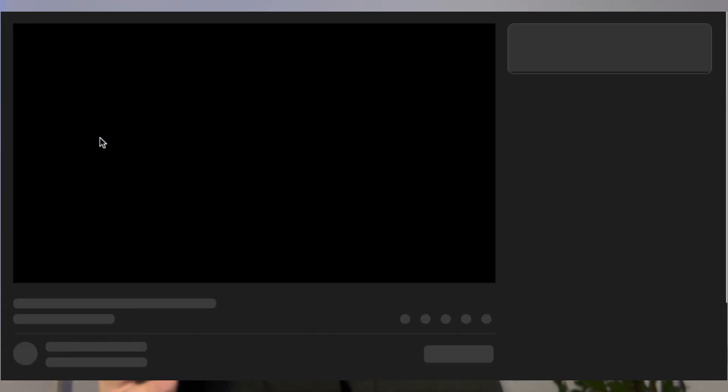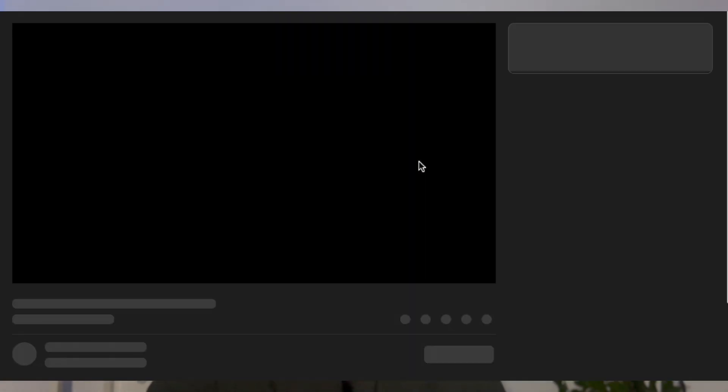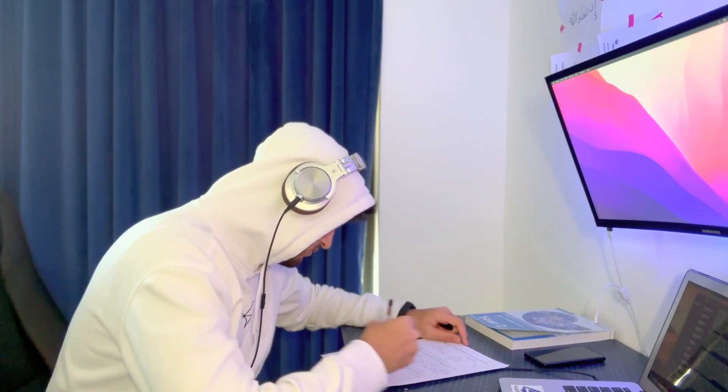Before you study anything, sit down and for each subject, make a rough plan on how you're going to study for it. For example, for science subjects, I'll watch free science lessons videos while making flashcards, and then I'll do PMT questions. For math, I'll watch the GCSE math tutor cover a topic I found hard, and then I'll do a past paper. For English, I'll memorize some quotes, then do paper 2, question 3.